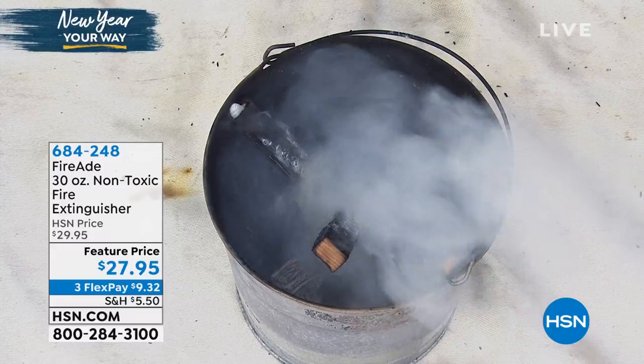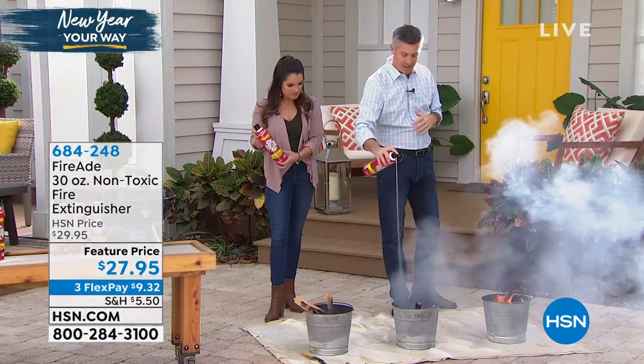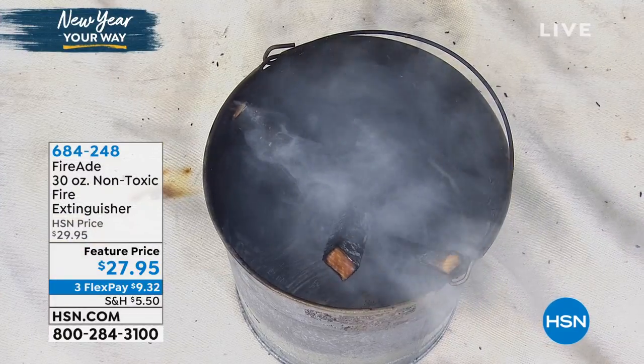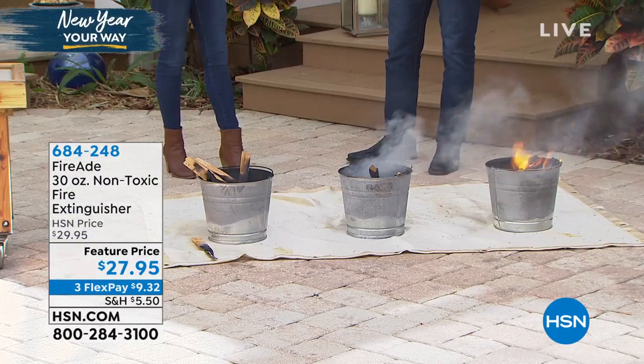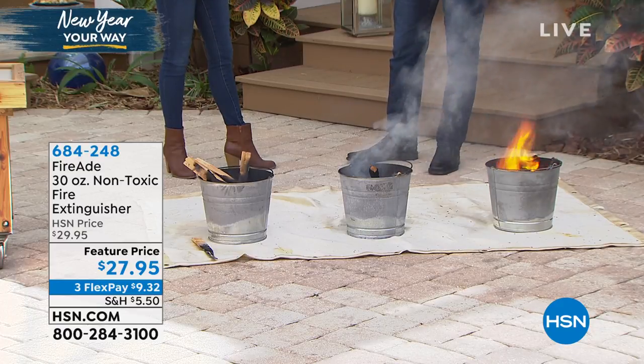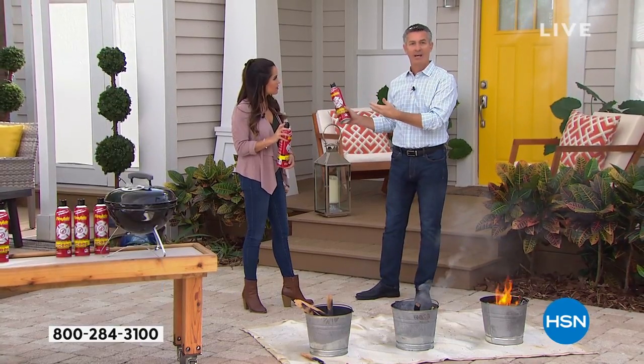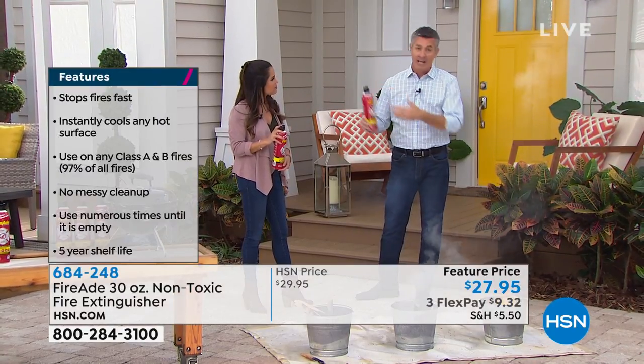Fight the fire from a distance, extinguish, and now look at this — I can take this and now I'm cooling the surface, which is so important. So not only is this great for fighting those fires that can happen in the house, but now you have something that's portable, easy to use when you're doing a campfire, when you're grilling outside.